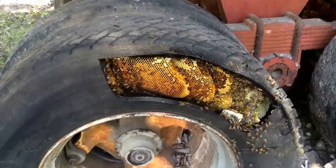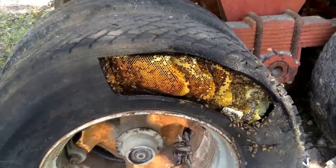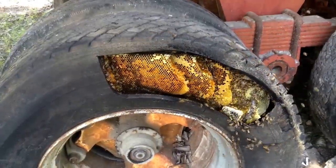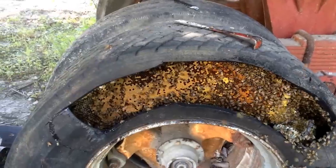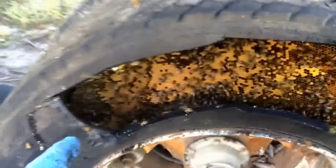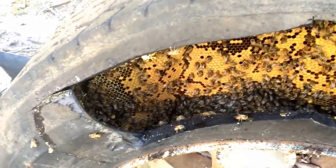The metal cutting bandsaw seems to be the trick. I made that second cut there in about 30 seconds. So as long as these batteries hold up, I should be good to go. I got one more chunk cut out over here, but my battery pretty much went dead.